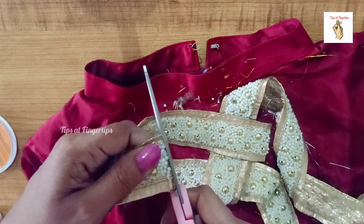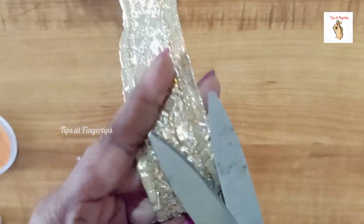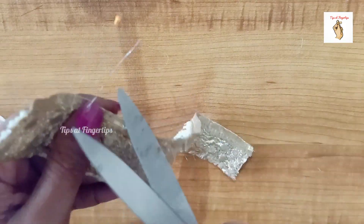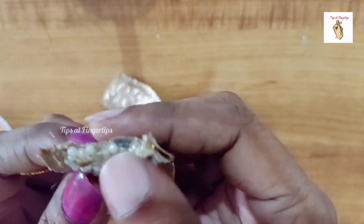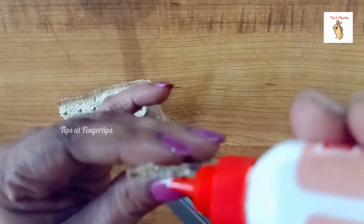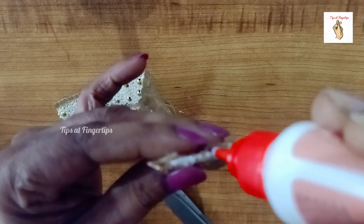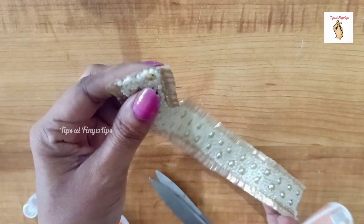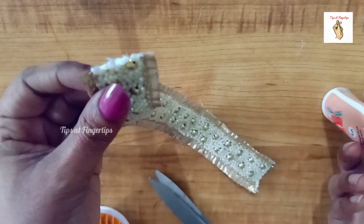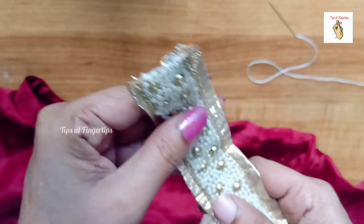I am using the fabric. I will cut the beads on the sides. We will put the beads on the sides. We will put the fabric glue on the sides. We will put the white color on the sides and pour it in the sides.